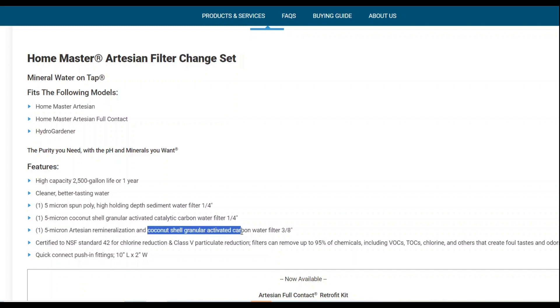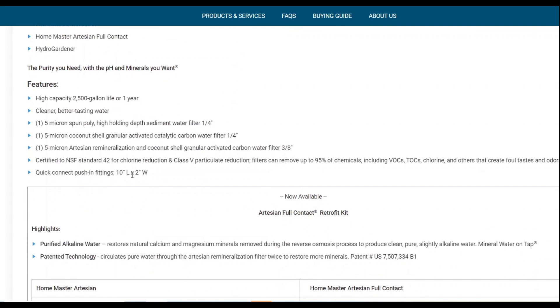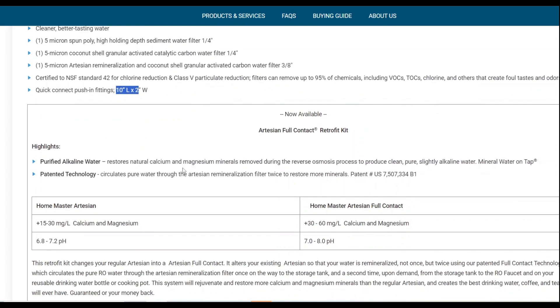One thing that stood out is that the cartridge isn't just remineralization — it also contains coconut shell granular activated carbon. We don't know the exact ratio yet, but that's concerning because your mineral cartridge isn't all minerals. It's a 10-inch by 2-inch cartridge, fairly similar to some others on the market but significantly smaller than the Vitev Remin we'll show you.